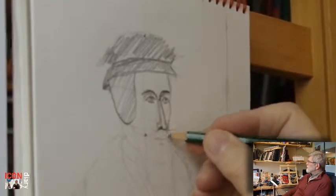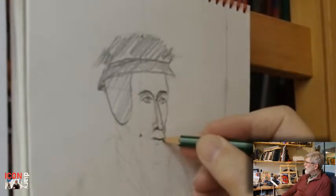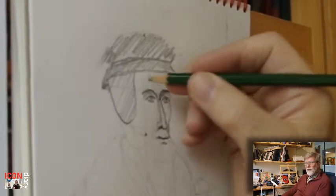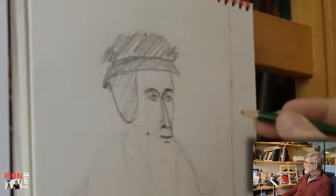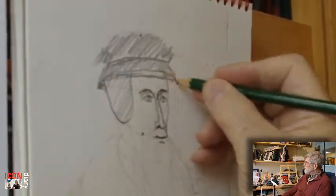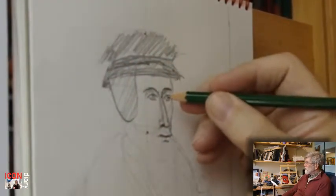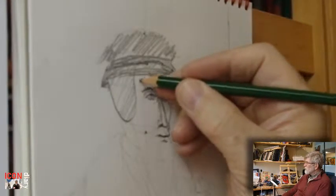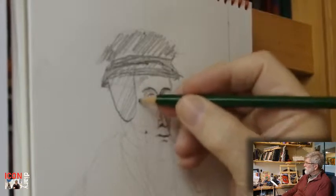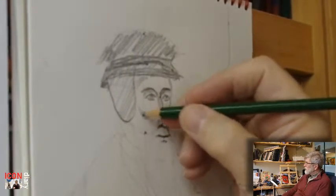All of this sketching is rehearsal for what's going to happen when it goes onto the panel. It makes it much easier to work on the panel having done all this homework. And even though we've done the homework, we can still find mistakes on the panel, and big changes might need to be made.